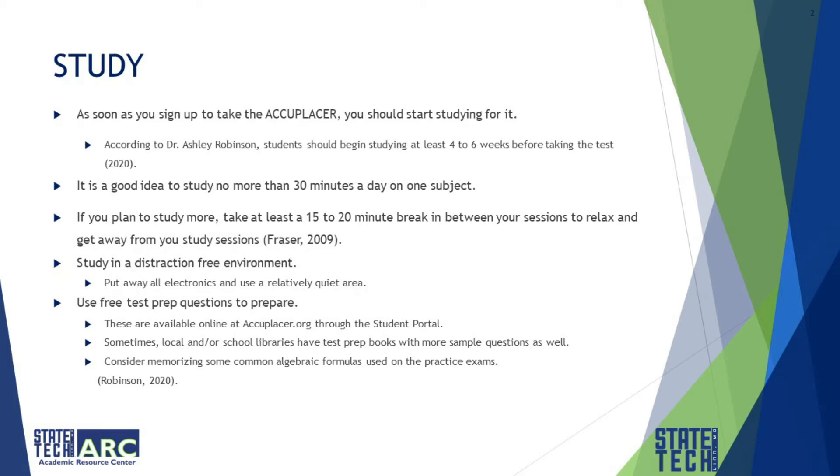Use free test prep questions to prepare. Those are available online through your student portal at accuplacer.org. Sometimes local and school libraries also have test prep books with more sample questions you can use. Consider memorizing some common algebraic formulas used on these practice exams.